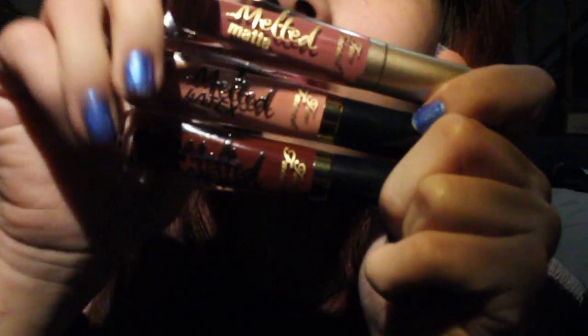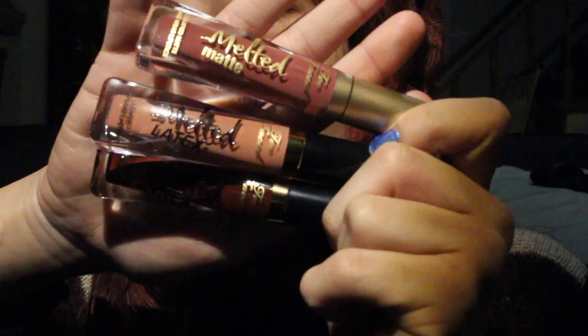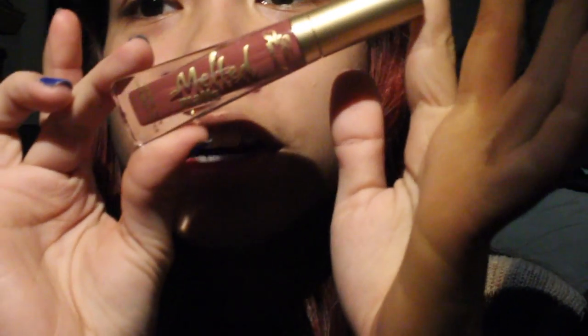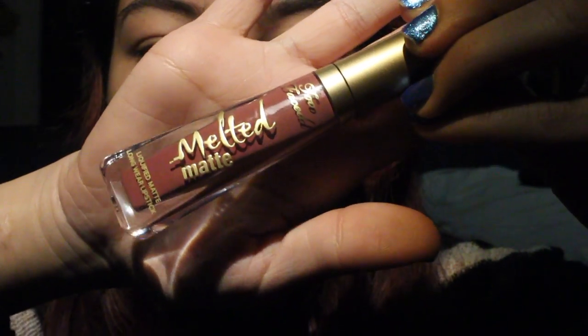So they're the Too Faced Melted Latex and Melted Matte Lip Colors. The top one is the Melted Matte, and the two bottom ones are the Melted Latex. I like the packaging — they're kind of thin, easy to hold. The applicator is a doe-foot applicator. I guess I'll use this color first. My mirror is here; I just zoomed in a bit.